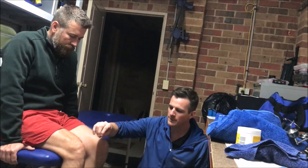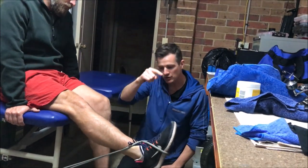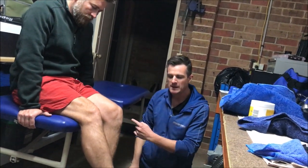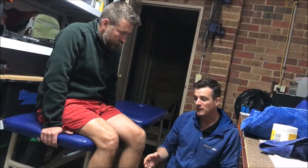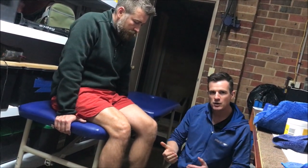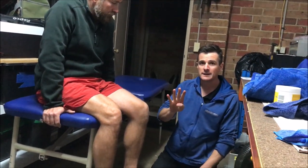As he gets stronger, less pain, and more warmed up, he'll take the assist away and do a full eccentric load with the band. To make it easier, we've used a grey band which is pretty full on — you could use a lighter one. If all you've got is a heavy band, help it down with the other side. So that's the four exercises — see you next time.